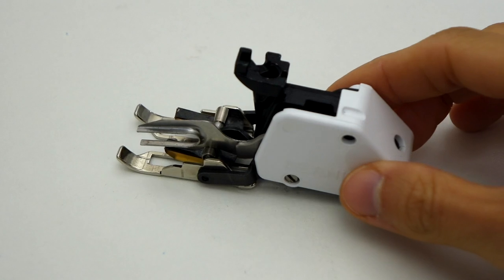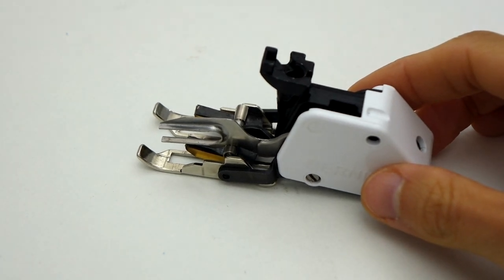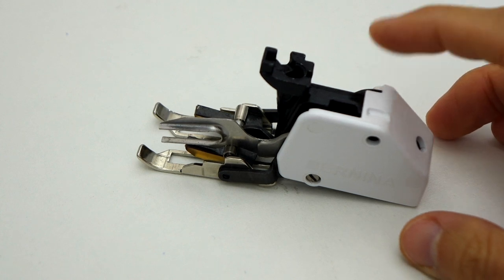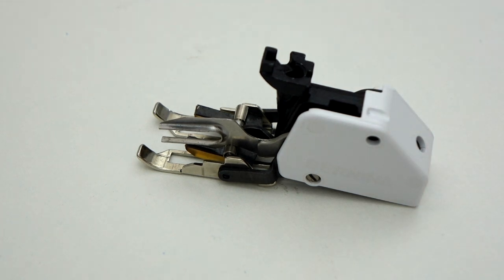This funny-looking tool, for instance, is called a walking foot. It's one of my favourites for dealing with layers, and it really deserves its own dedicated tutorial.